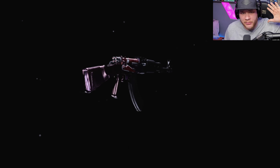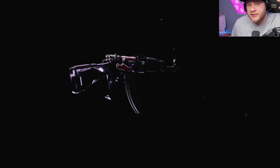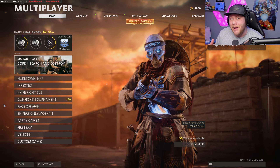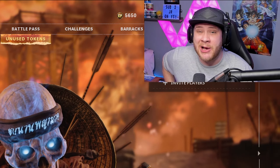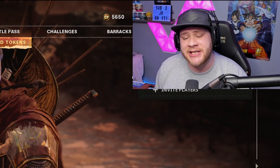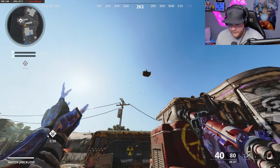Now that you guys got this AK-47 class setup, go into a match and use it. This thing is an absolute monster on the battlefield — it gets nukes and 100 plus kill gameplays, and you're going to see both of those in today's video. If you enjoyed today's video, smash the like button, comment down below, and if you're brand new to the channel, hit that subscribe button and turn on notifications. Let's hop right over to the gameplay — I'll catch you guys in the next video, I'm out, deuces.